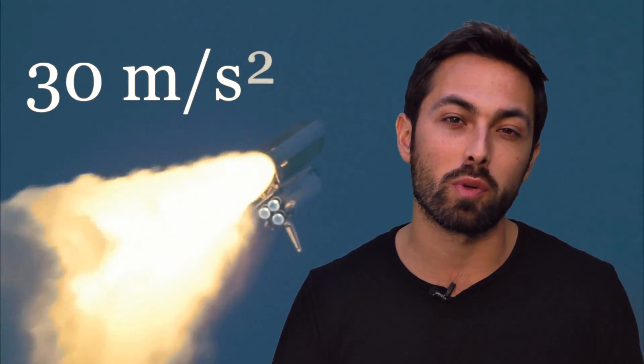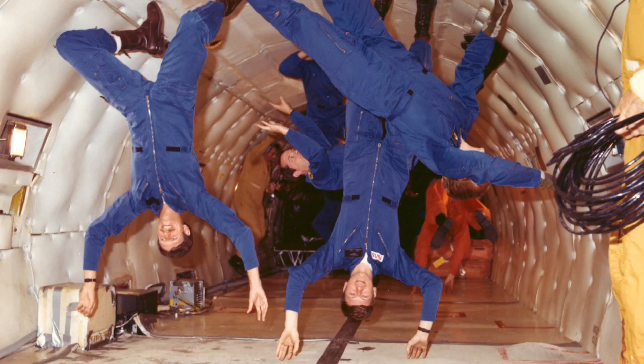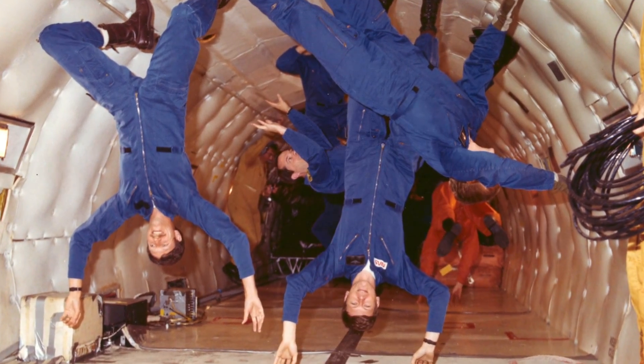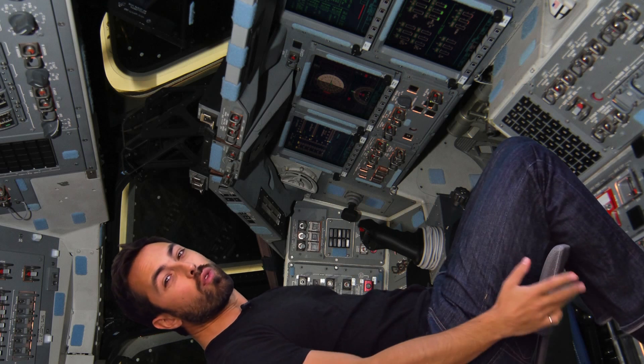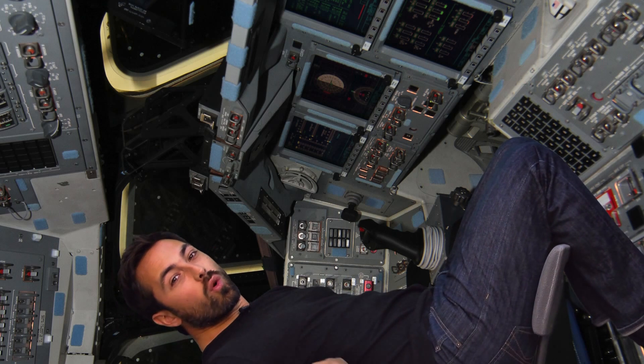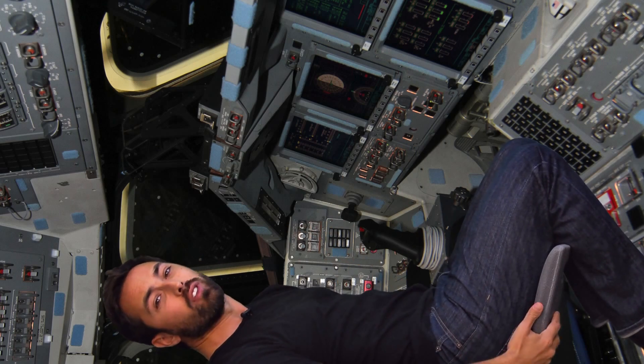That's three times the acceleration due to gravity, or about 30 meters per second squared. The term g-force has been invented to give a sense of the amount of force experienced by astronauts in multiples of the force we experience every day. Right now you're experiencing one g-force, probably on your butt if you're sitting down. But accelerating at three g's, you would experience three g-forces — so the force between your back and the chair would be the same as if you had two of you stacked on top of you.